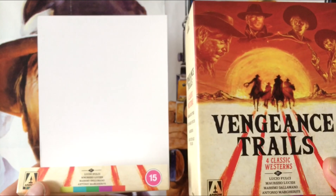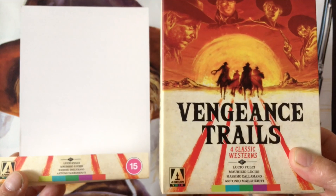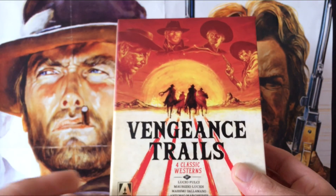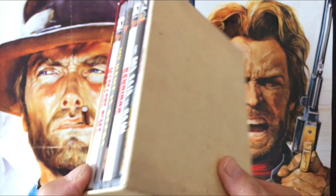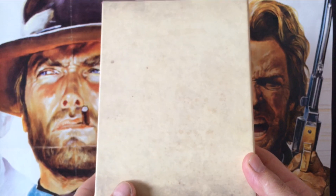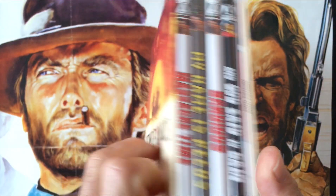I've just removed the J card, which is easily done. The slip box has no artwork on the back, which is kind of a missed opportunity — they could have put something there.